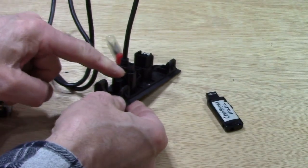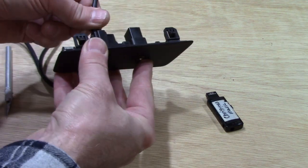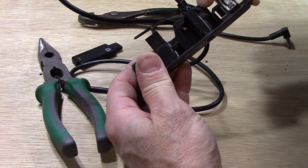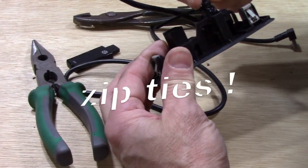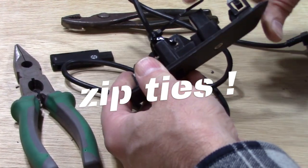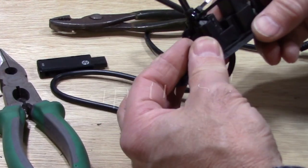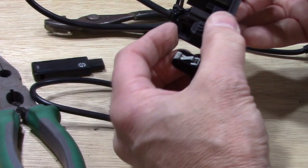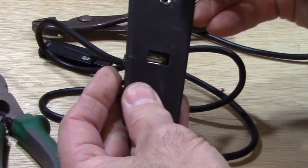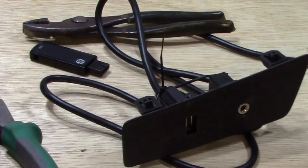Now we need to secure the USB so it doesn't get pushed back in. It took some pressure to seat it but it won't stay on its own. I used a zip tie through an existing opening at an angle on one side, then drilled a hole through a small pillar on the other side for a second zip tie. Trimmed the ends — it's pinched right up against the front and it's not going anywhere.